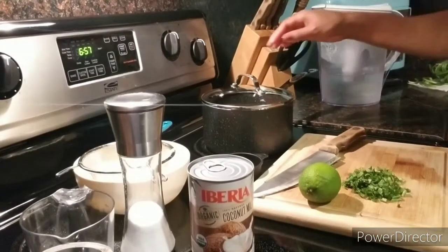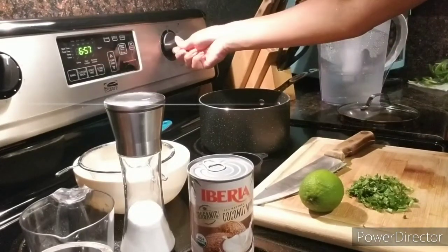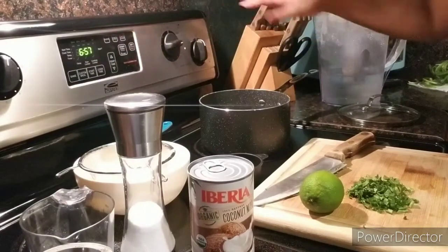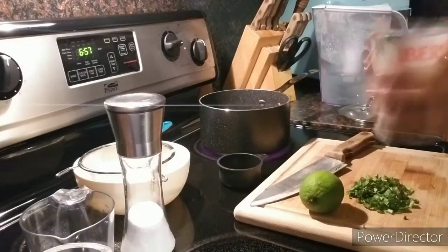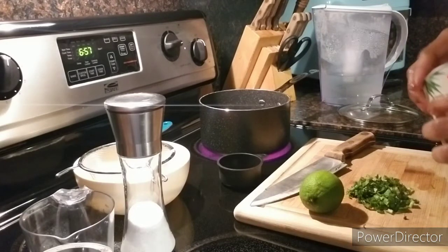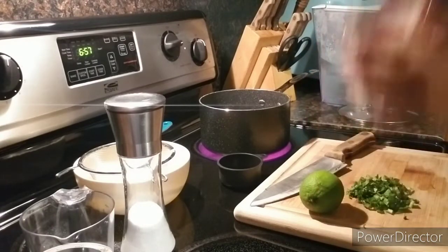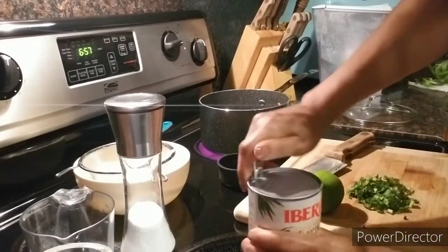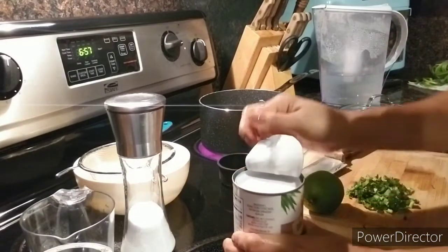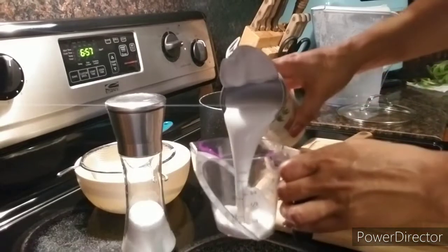I'm going to be using one cup of jasmine rice. I'm going to go ahead and turn on my heat to medium high. According to the rice instructions, per one cup of rice you need a cup and a half of water, but because I'm going to use coconut milk, I'm going to use a cup of coconut milk and half a cup of water.